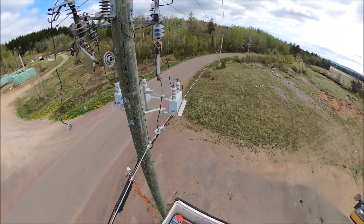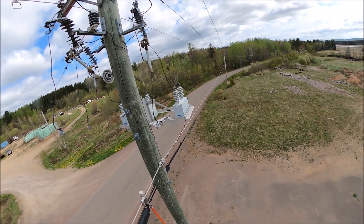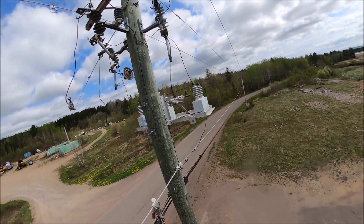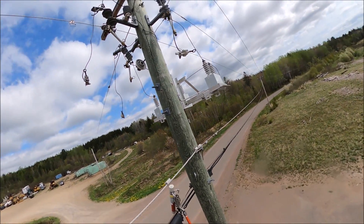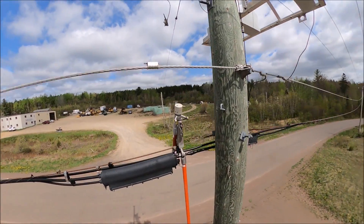Now those capacitors will hold a charge, so I'm not even touching them in this case. But if you were working on them, the proper procedure is to wait 5 or 10 minutes. There is a bleeder built beside them to drain off any excess charge, then you'll check the potential and install your grounds and go to work.